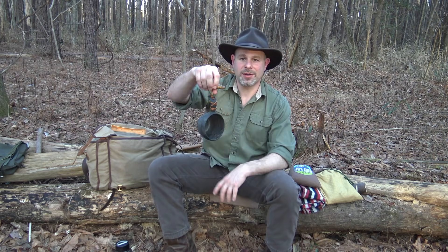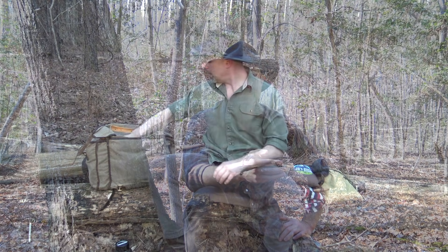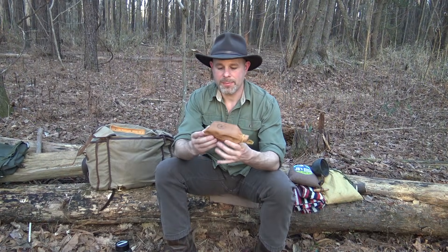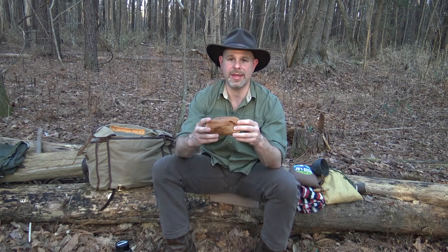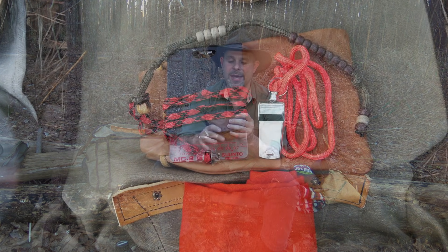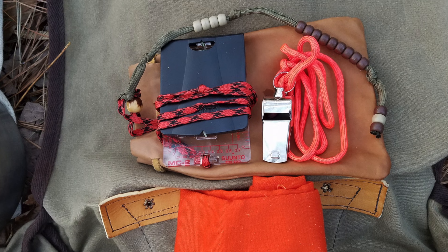My Kapilka cup is just one of those comfort items — when I make coffee or tea in camp, I just enjoy using it. I also have my compass, pace beads, waypoint marker, and whistle all in one kit that I call my navigation kit. It doubles as a signaling kit because I have the mirror with the compass — it's the Suunto MC-2. There's also an orange bandana and a whistle. Basically: signaling and navigation.